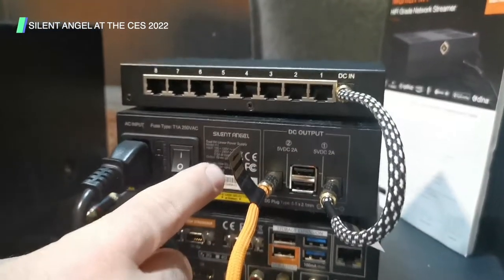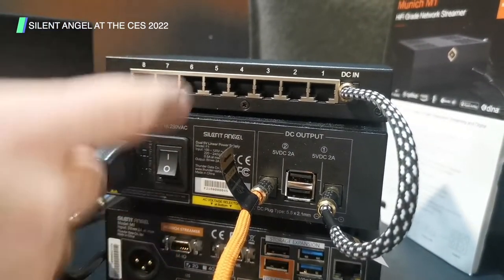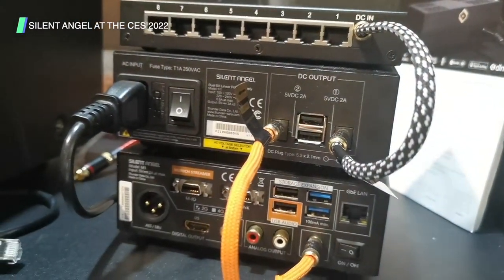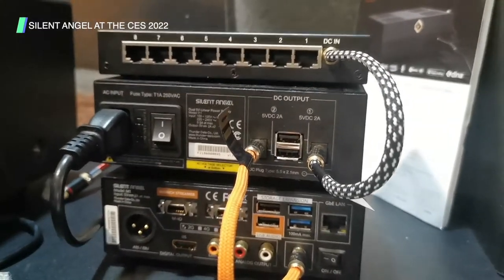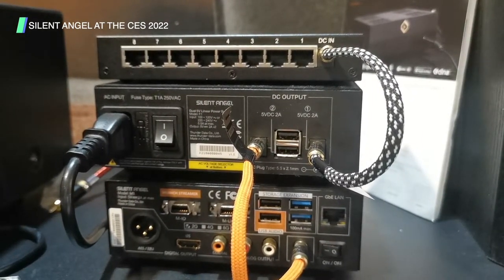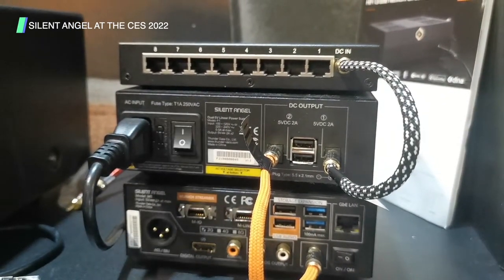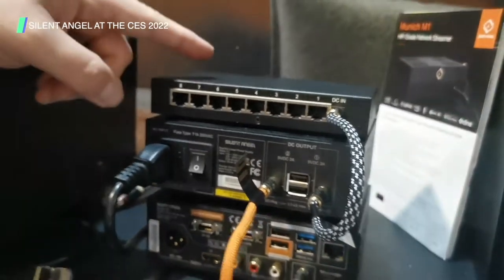The linear power supply above has two five-volt ports so you can power both the switch and the streamer. What's important about this is it monitors the voltage and acts as a gate so that only a precise voltage gets through — nothing too high, nothing too low — resulting in a much smoother sound coming out of the speakers.